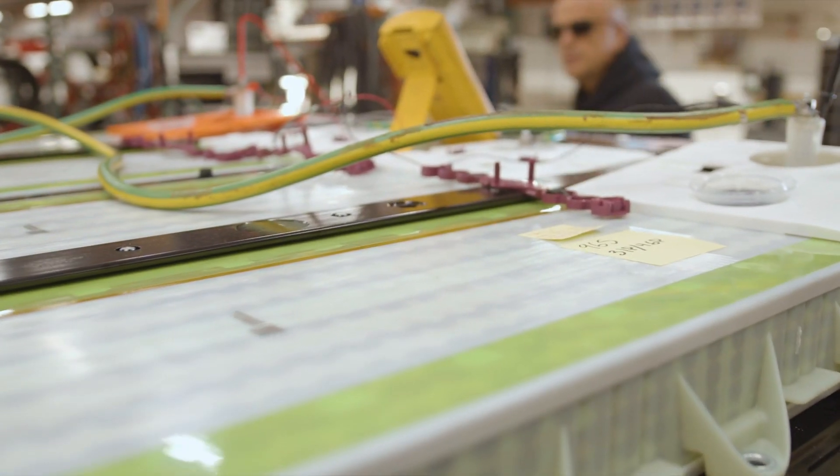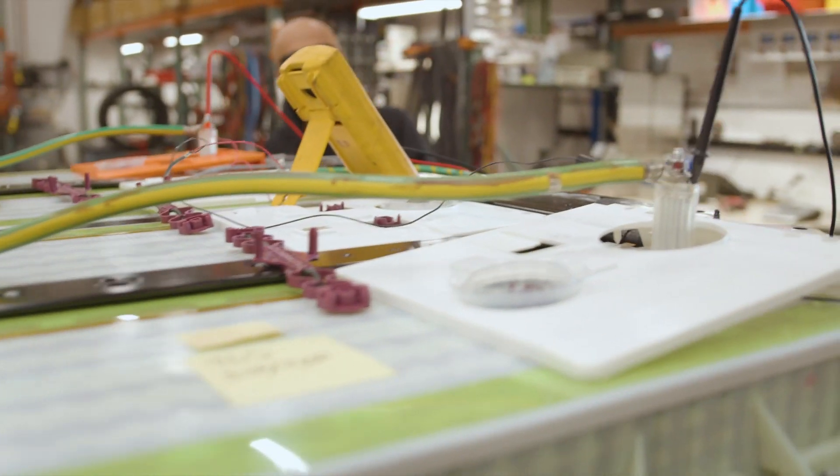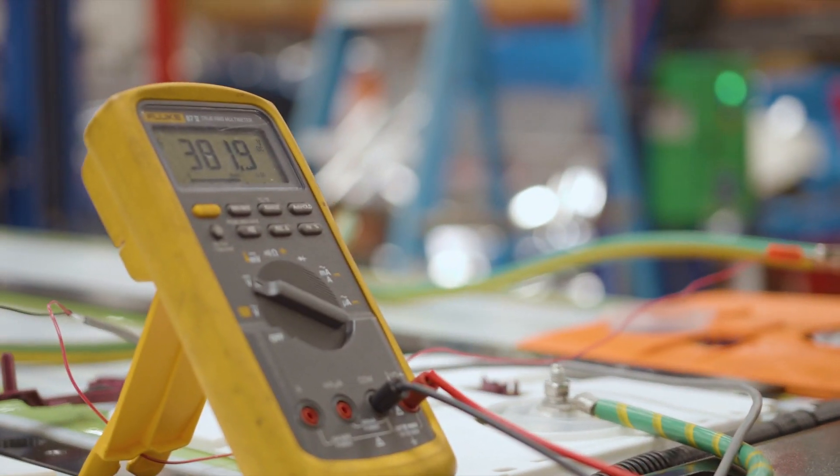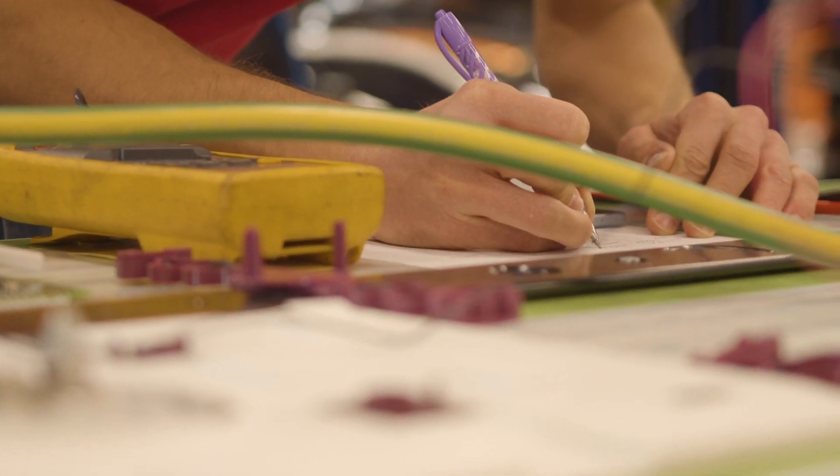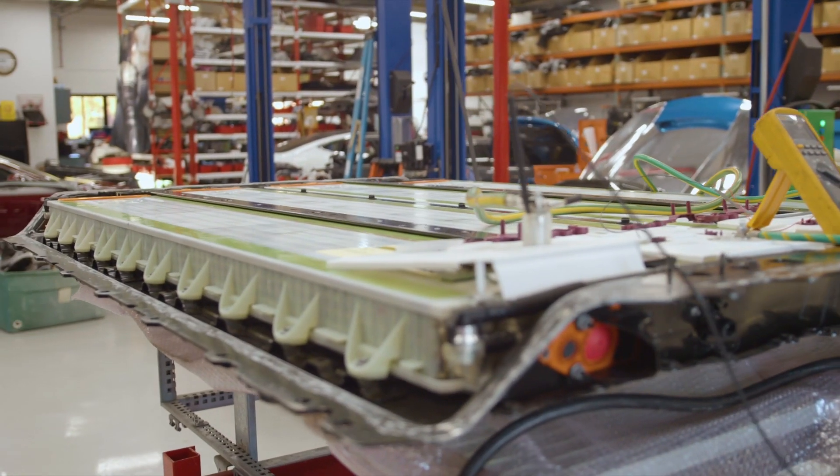This pack is currently being charged, and one of the reasons we do that is to determine if there was any cell damage or any module damage. We currently have the two middle modules jumpered.